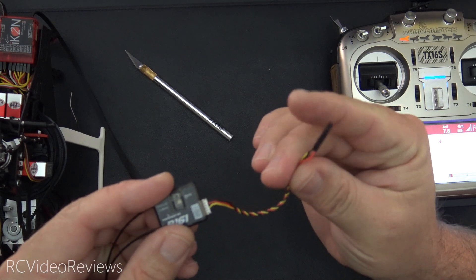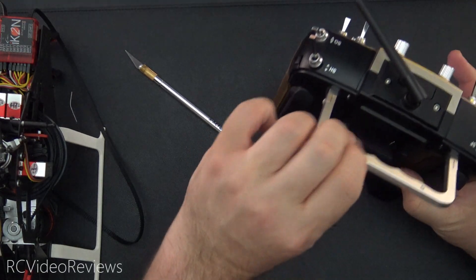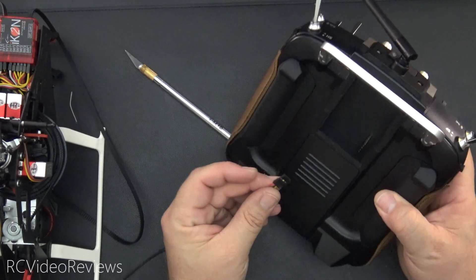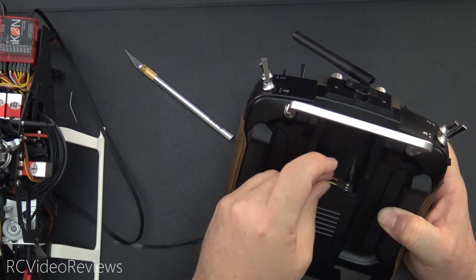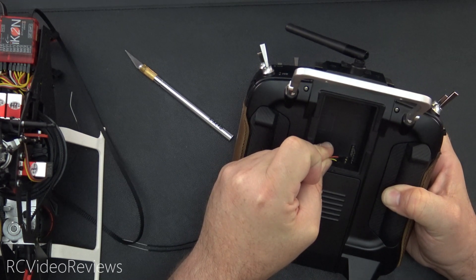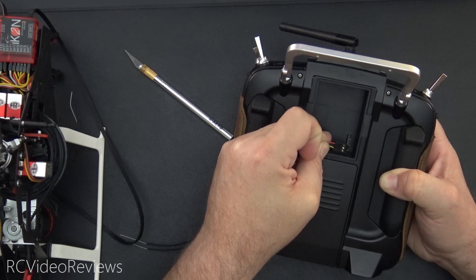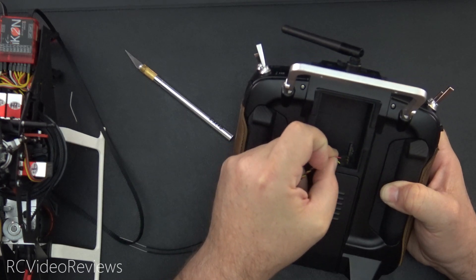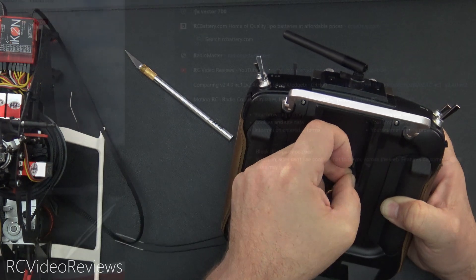Next, we'll take the radio and plug this in on the pins on the bottom. Our bottom pin is signal. So the way this goes: yellow on the bottom, then black, then red. You can see there's my pin out right there — yellow on the bottom, then black, then red. We'll connect those to the bottom three pins in this bay.